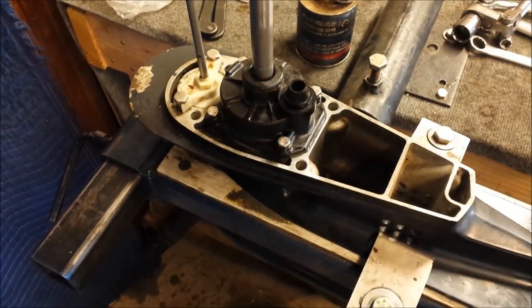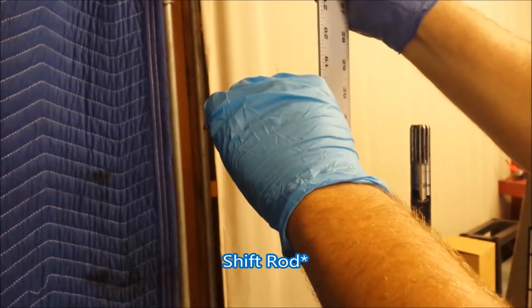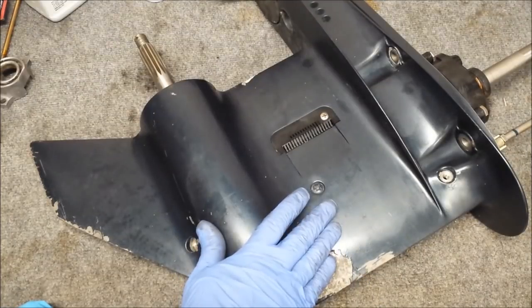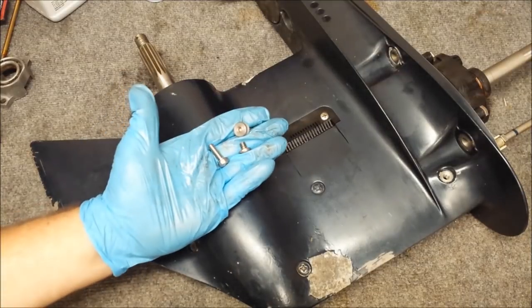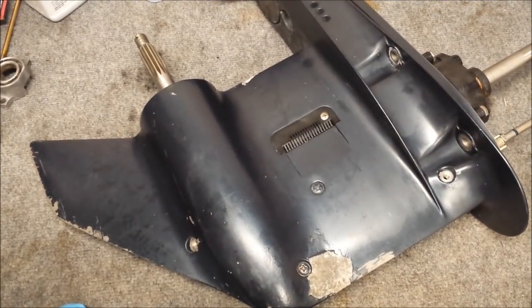Perfect. We'll double check our drive shaft measurement to make sure we're back to where we needed to be — and we look about perfect. I'm going to sand and clean up this gear case a little more before we install it. At this point, you could just install the remaining screws and put it back on the motor.